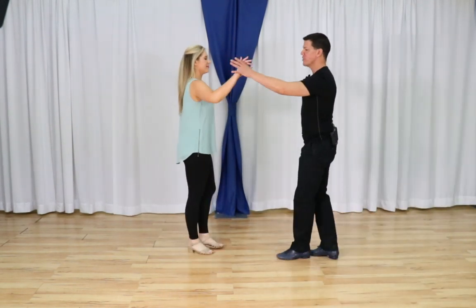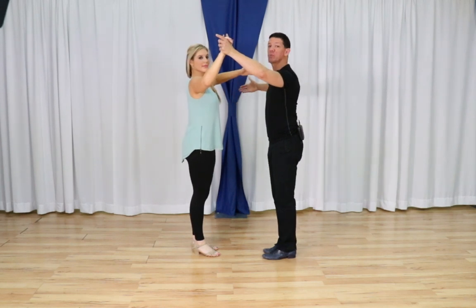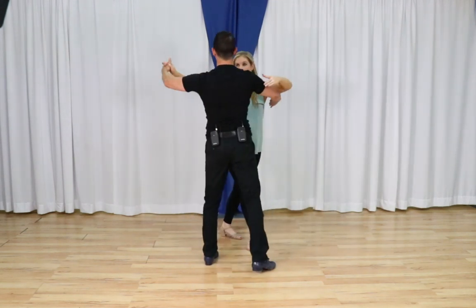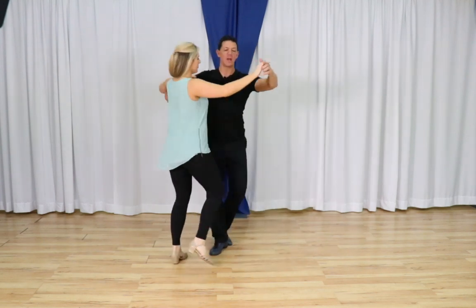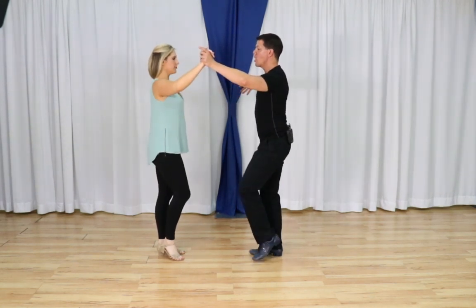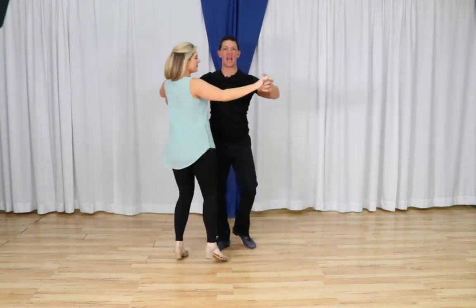So if we pick this up in closed position and start with our rock step — imagine here's our table, the common center in space between us. As I start moving around the table, side triple, eventually I'll be able to pick up her back, side together, forward, and rock away. We're not super closed yet: rock step, I side triple, behind and forward, and rock step.